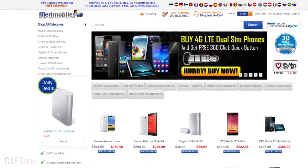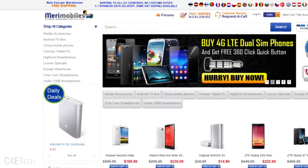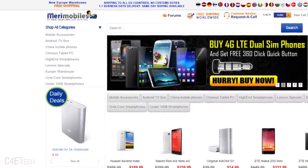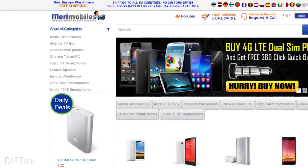You could use the code C4ETEC if you're shopping via Mirimobiles to get $5 off. The value of the code and or the code itself might change in the future, so if and when it does, I'd let you guys know via the description below. So make sure you check that space before you order.